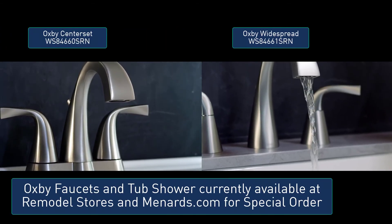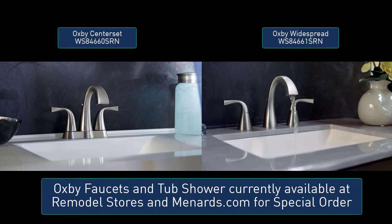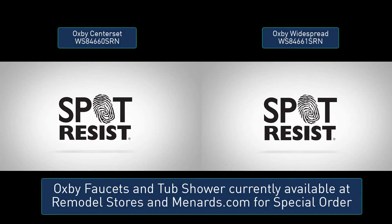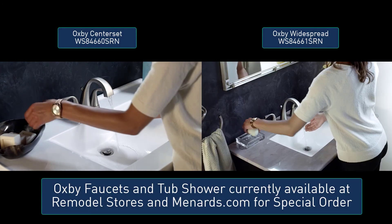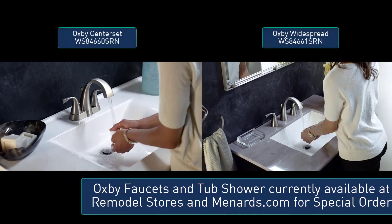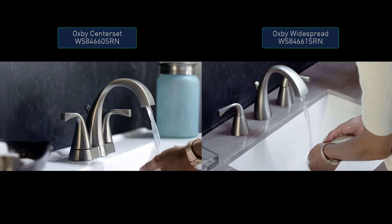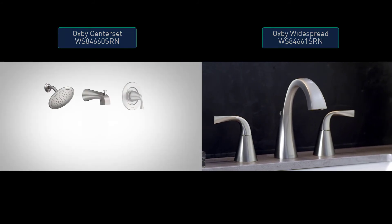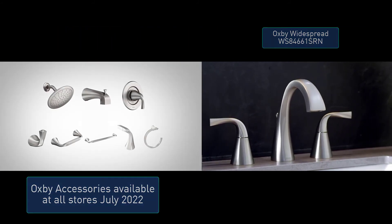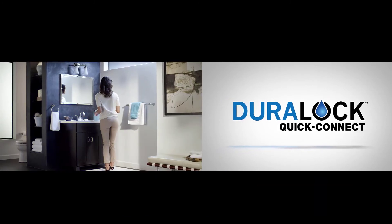A unique faucet with a unique water flow — that's the Oxby center set bathroom faucet from Moen. The spot resist brushed nickel finish not only provides a refined look but makes for an easy to clean surface. Oxby's spiral flow matches its sleek and stylish design. To complement the beauty of the center set faucet, Moen also offers an Oxby tub and shower along with a full line of matching accessories, bringing a modern feel to your entire bathroom.